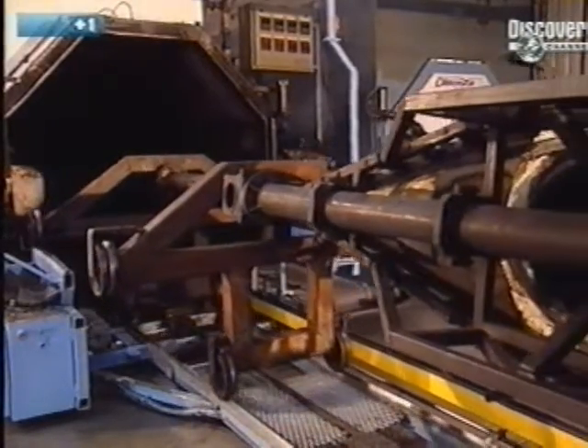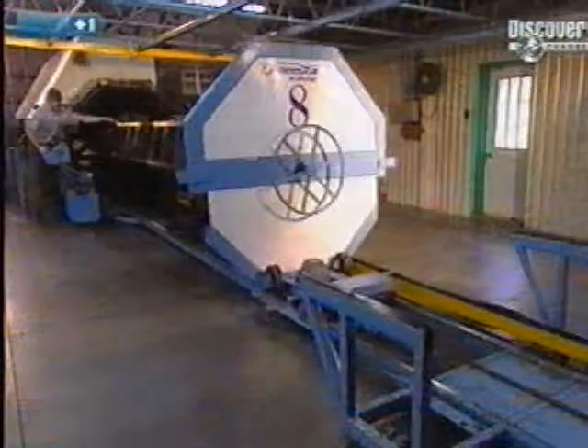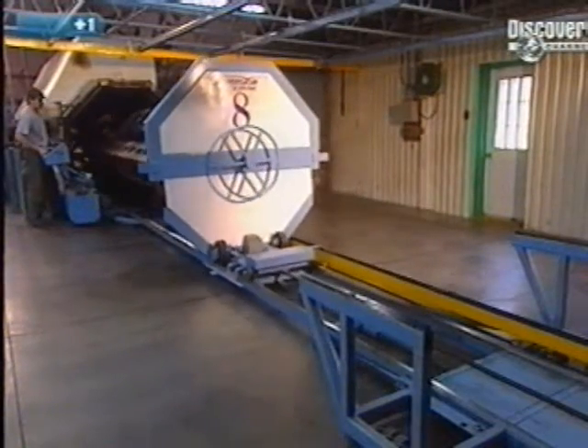It's seven metres long, with a diameter of 1.7 metres. The polythene melts at 288 degrees centigrade.